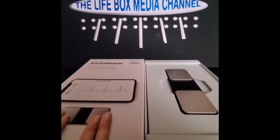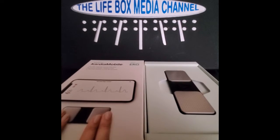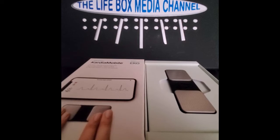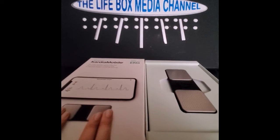Welcome to the Life Box Media Channel. We're reviewing the CardioMobile EKG unit — a cool little gizmo you can get for between $69 and $89 for the regular model, or up to $129 for a better model.